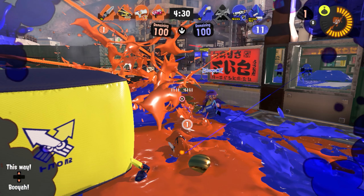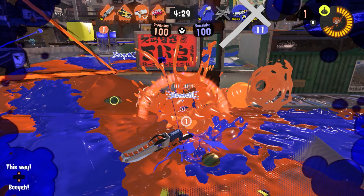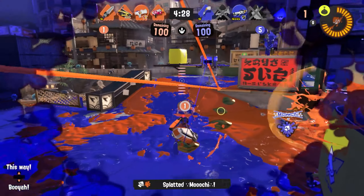In terms of the inputs, this just means that a short time into the vertical slash animation, you tap ZL and ZR at about the same time.